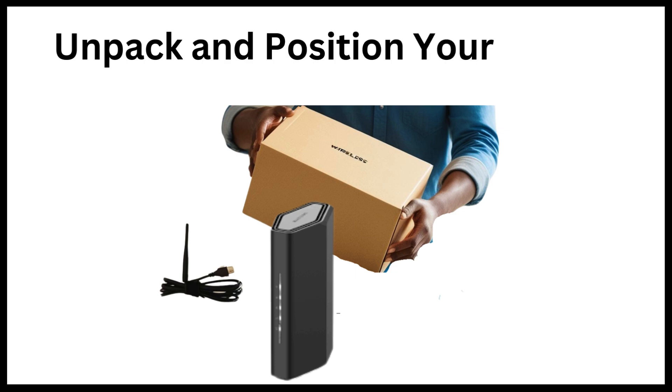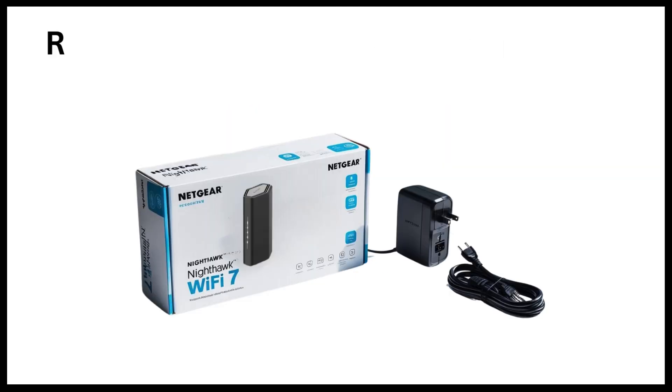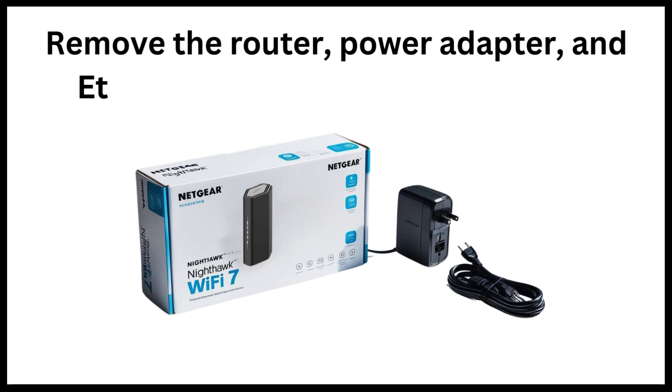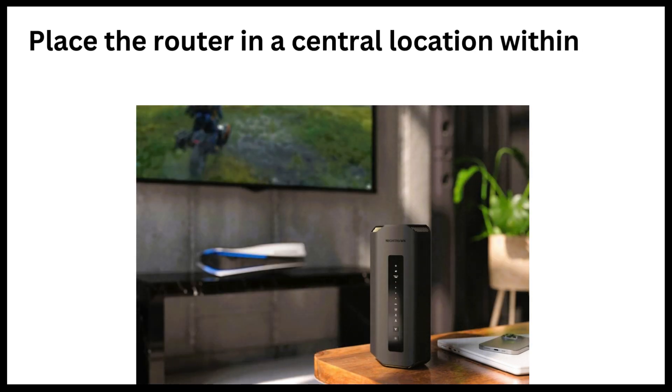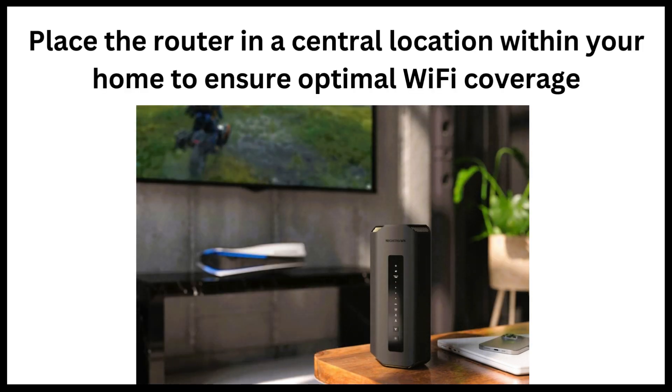Unpack and position your router. Remove the router, power adapter, and Ethernet cable from the packaging. Place the router in a central location within your home to ensure optimal Wi-Fi coverage.